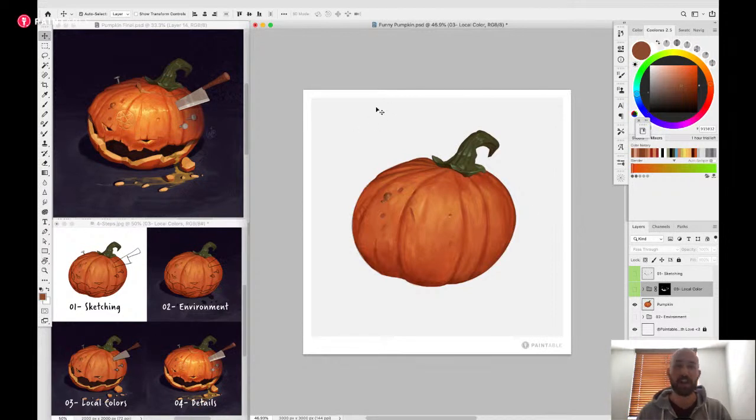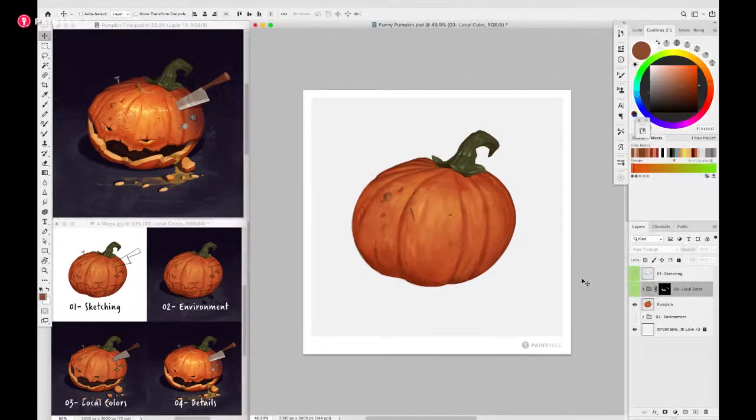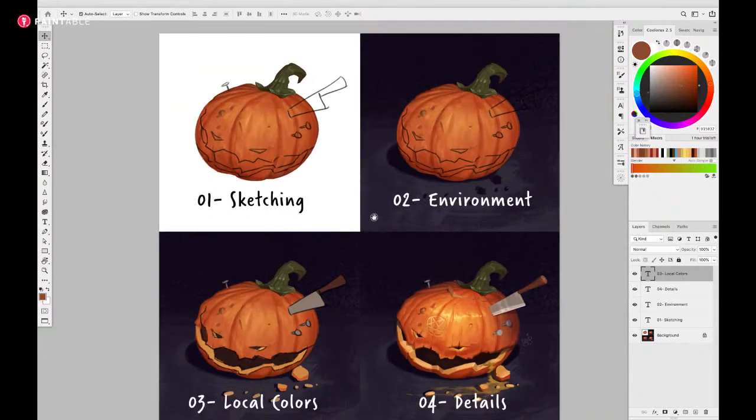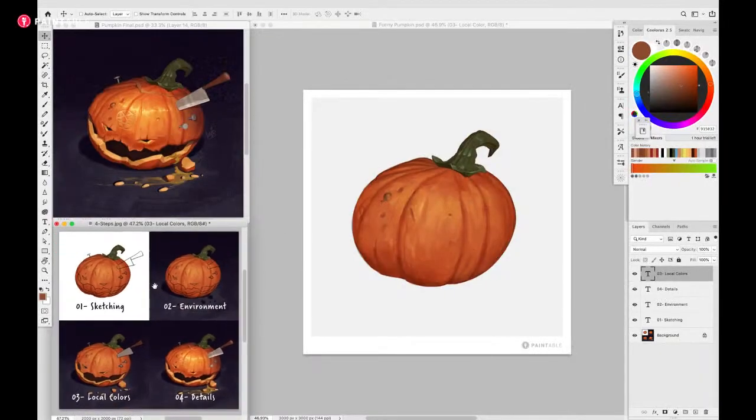Let me make sure you can have full view of what I'm doing in Photoshop. So first, let me show you where I started with this pumpkin. I have the steps here - in a nutshell: sketching, environment, local color. Those first three steps are already done. Today I'm going to talk about details - how to push the pumpkin further.